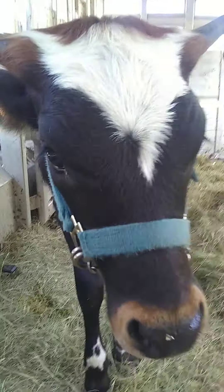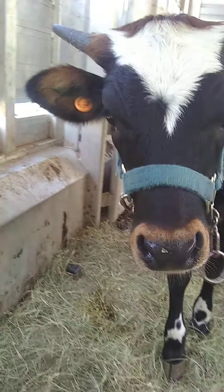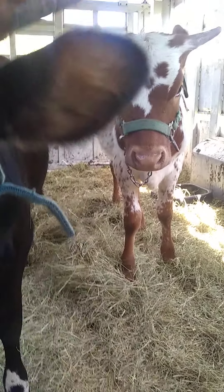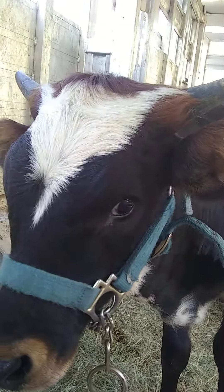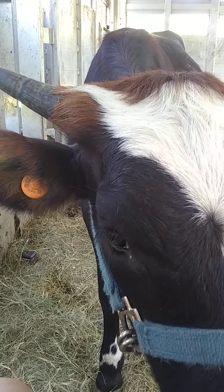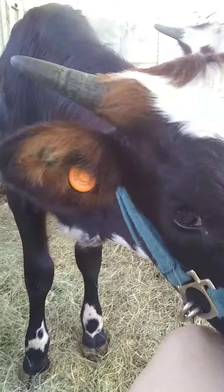I actually just applied some pressure and she doesn't seem to be too bothered. All gone. You want to see what the inside of the cow mouth looks like? No teeth on the top. I can't believe she's letting me do that. All gone — those are my fingers. All gone. And cows can bite — just because they don't have top teeth doesn't mean it won't hurt. They have a hard plate on the top and it does hurt. It pinches quite a bit.